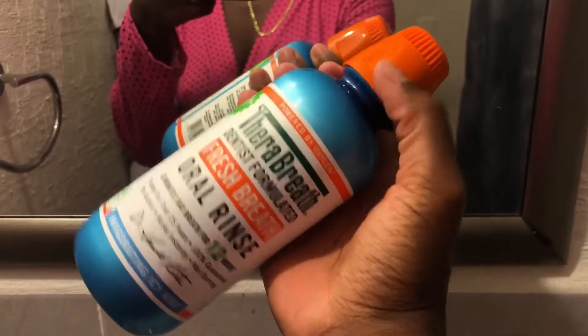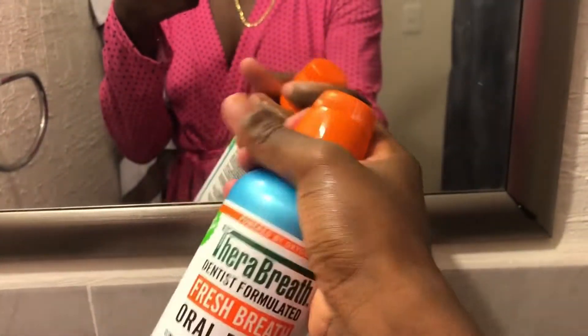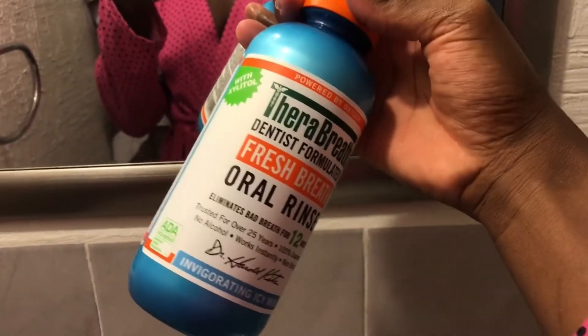After shower, I go straight into my oral hygiene. The toothpaste I'm using right now is an antibacterial one from Colgate, and I also use this Therabrite Invigorating Icy Mint mouthwash. I recently tried it out and the combo is just amazing — no bad breath over here, and that really helped to keep it away.